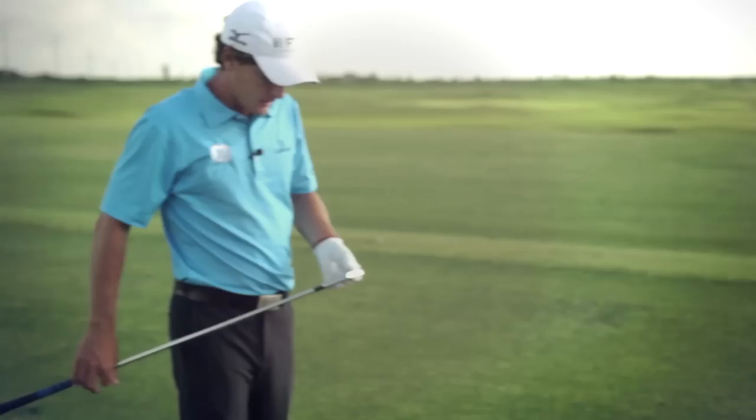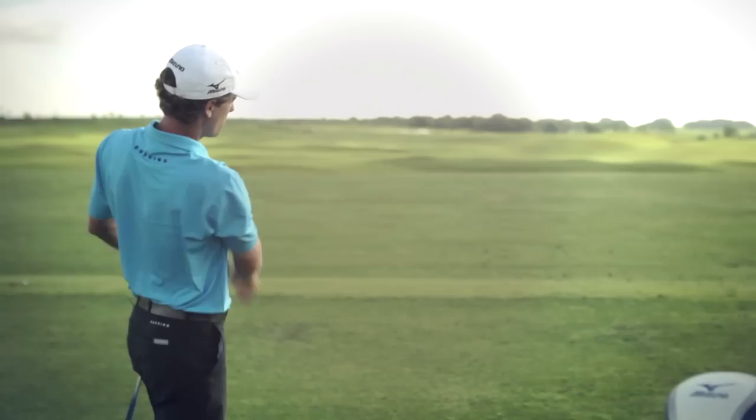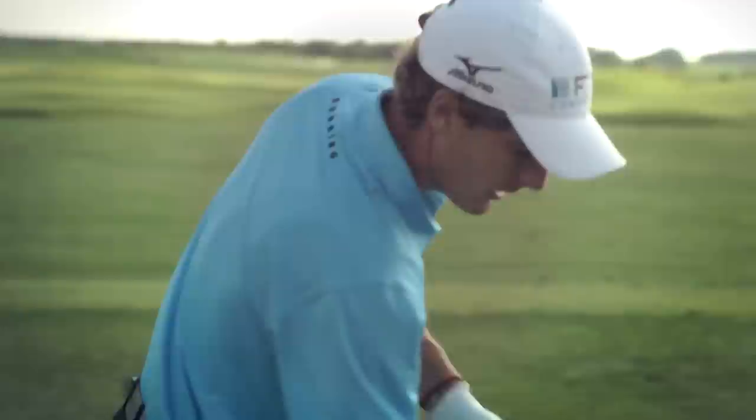One of the ultimate things is the workability of this golf club. As a player, it's just so easy to move the ball. It goes through the turf wonderfully.